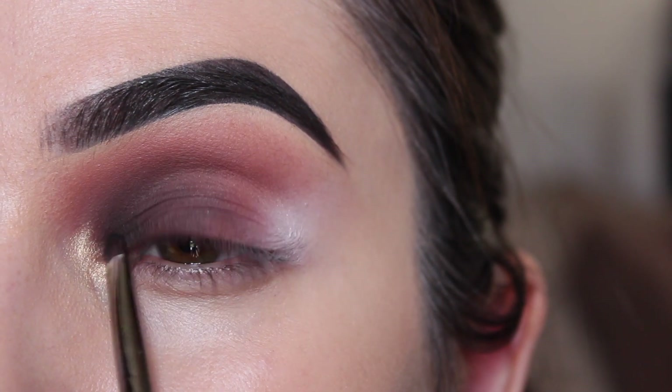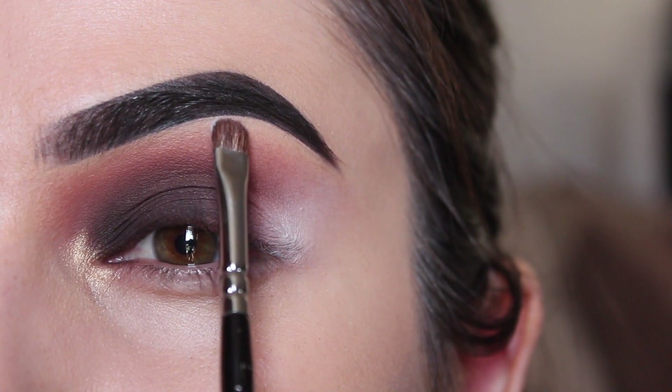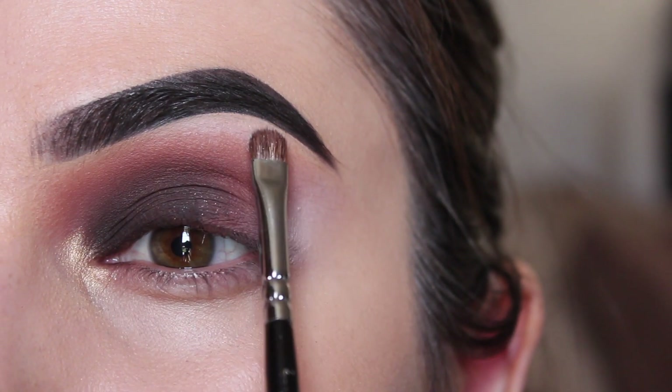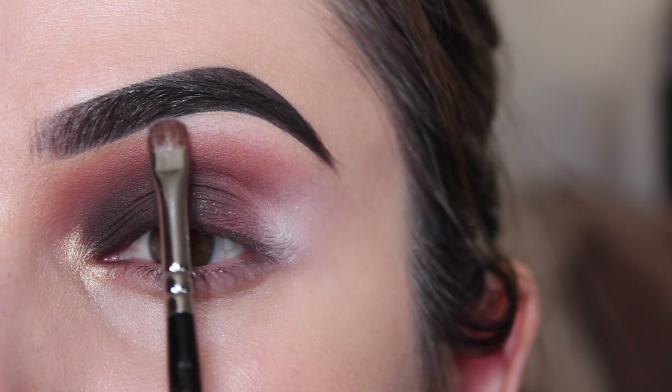I'm returning to that white shade and using a small brush I'm going to place this on my brow bone. This gives the illusion of higher arched brows and in my opinion it completes the top part of the makeup quite well. Be careful however not to drag it too far down — we don't want it to interfere with that transition color.